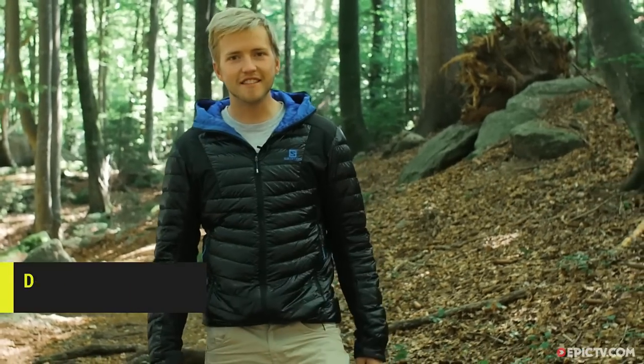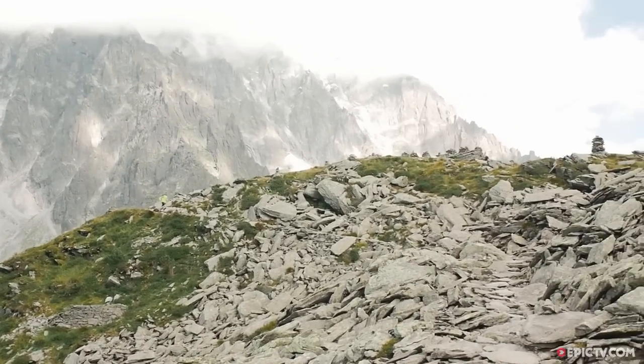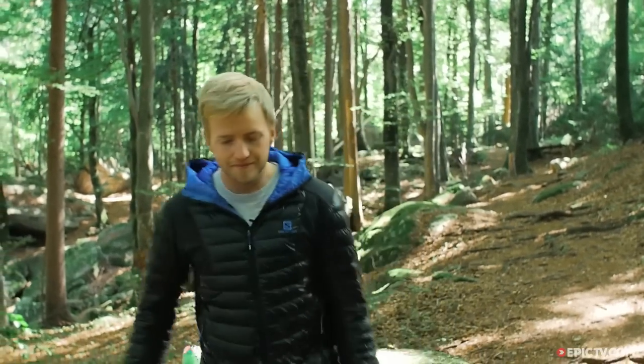Hi guys, my name is Dave Searle and today I want to talk to you about trail running shoes. The most important thing to remember is there's no perfect do-it-all option. We all run in different ways and we all want shoes for different things. I want to talk about a few different types of people and what they want shoes for, and then we're going to go on to talk about the technical parts of buying your trail running shoes.